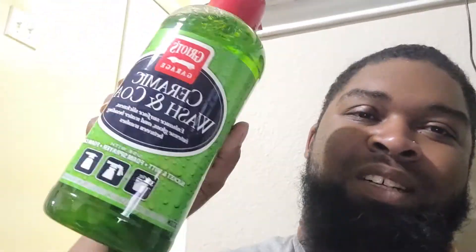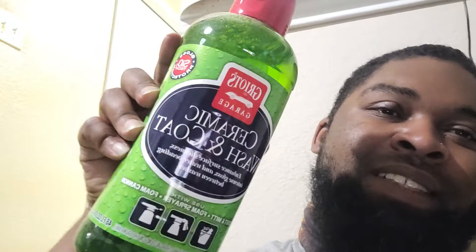My dad usually hand washes the cars, so when he does I usually just have him spread it on there afterwards. But now I'm gonna get him to start using this in the foam cannon, because we do have a power washer and a foam cannon, so we're gonna try that out and see how it goes.